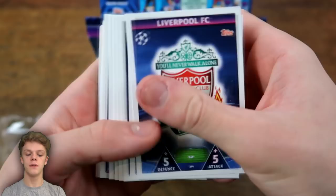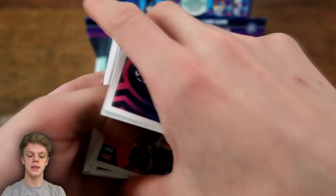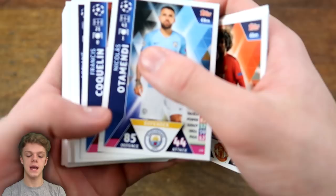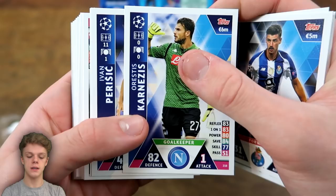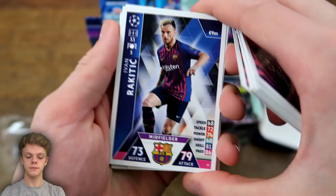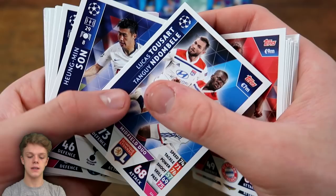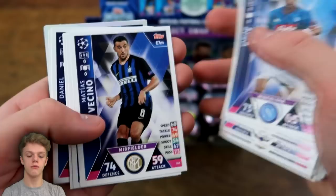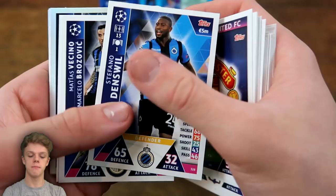In this first mini-tin, we start off with the Liverpool badge, then a defensive duo of Florenzi and Kolarov, Hubner, the Barcelona badge, a code card, and Marouane Fellaini with 68 and 69. Then Nicolas Otamendi, Coquelin, Diop, Pereira, Karnesis, Ivan Perisic, Ozypka, Ivan Rakitic, Jerome Boateng, Szczesny, Lovren, Robertson, Thiago Silva, De Rossi, Vidal, Muller, Toussaint and Dembele, Heung-min Son, Pedro, Ruiz, Vecino, Thomas, Ander Herrera, Raheem Sterling, Vass, Jemison, Griffo, Man United badge, Denswill, and then Vecino and Brozovic — a midfield duo from Inter — and Aziz.